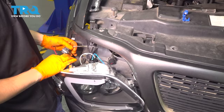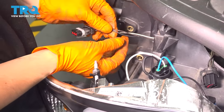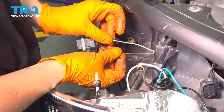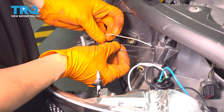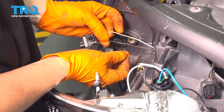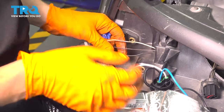I looked it up and the wiring diagram says that the black and brown wire are for the marker light. The white wire is the power for the turn signal, and both the marker and the turn signal share a ground — that's what the black wire is. The brown wire is for the marker light.